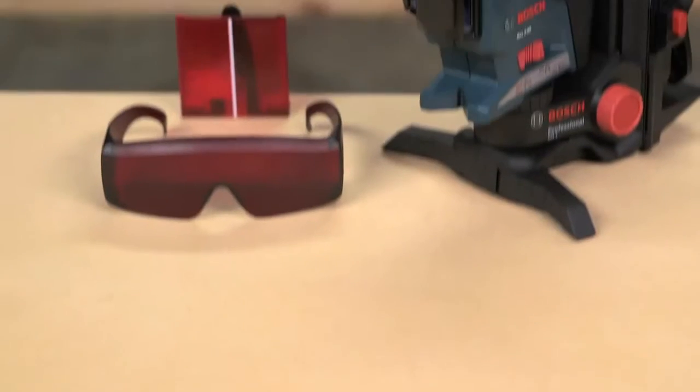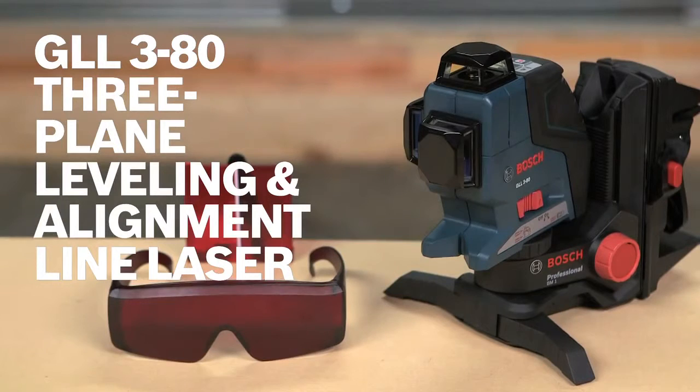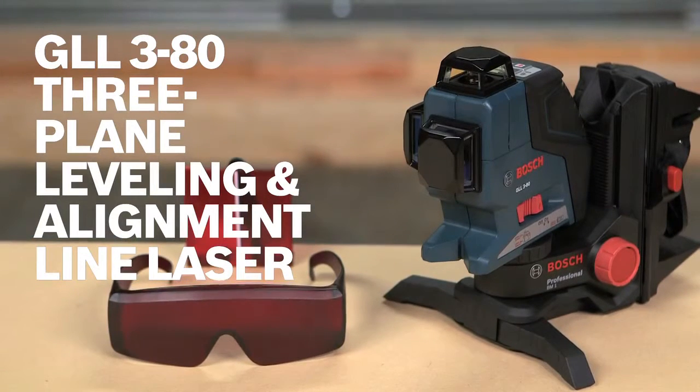This is the Bosch GLL 3-80 self-leveling 360-degree three-plane leveling and alignment laser. For more information on this tool, see this page and be sure to check out the complete line of Bosch leveling tools.